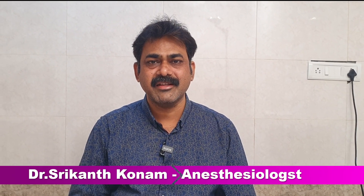Hi friends, I am Dr. Srikant, anesthesiologist practicing in Hyderabad.